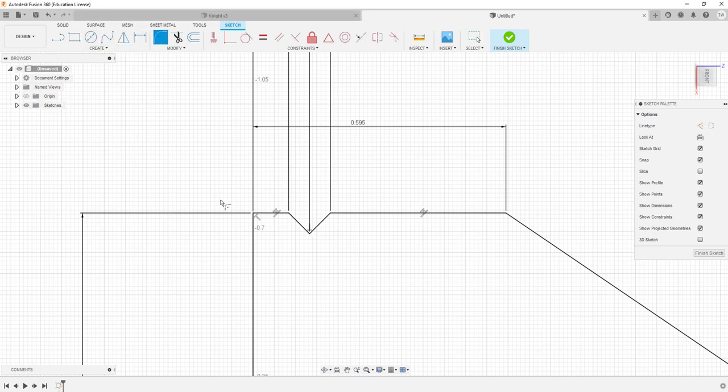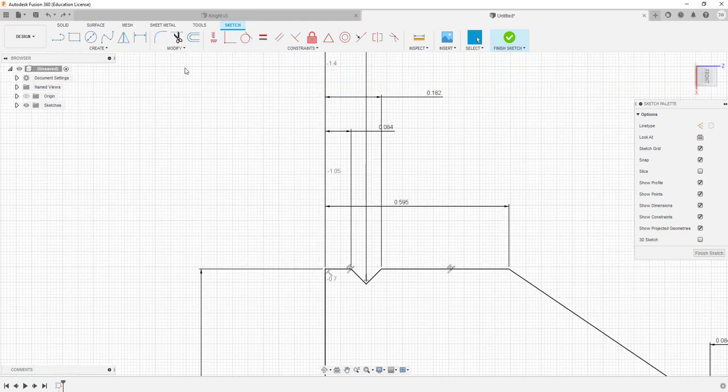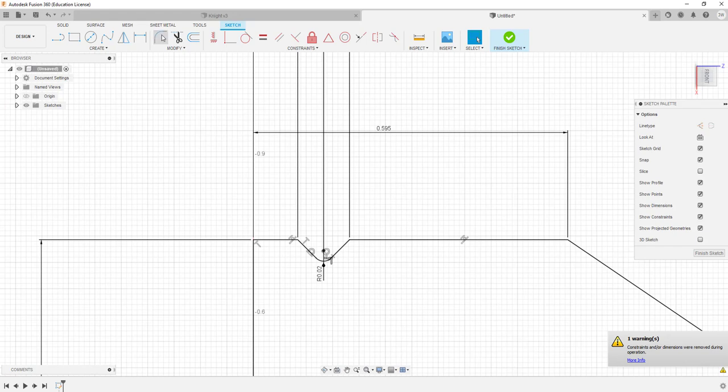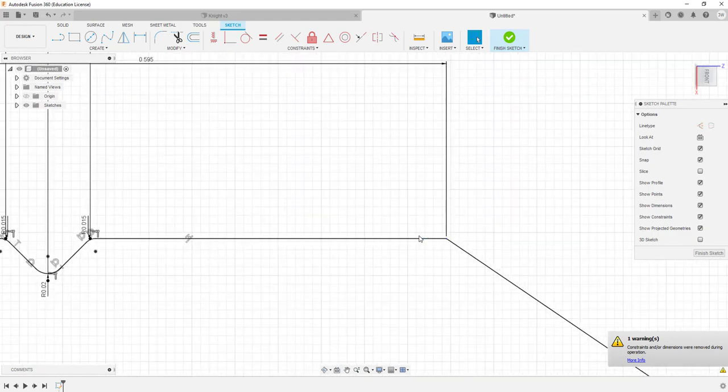I'm going to put a fillet in this corner to this corner. The print says 18 or 16, but I'll go 20 on the bottom there. Up here on the upper edges, here to here I'll go 15, and here to here I'll go 15 as well, just to soften those edges and keep them from getting burned up. I'll come over and put my radius in — this is supposed to be 0.250 according to the print. Here to here, 1.25 takes care of my radius.